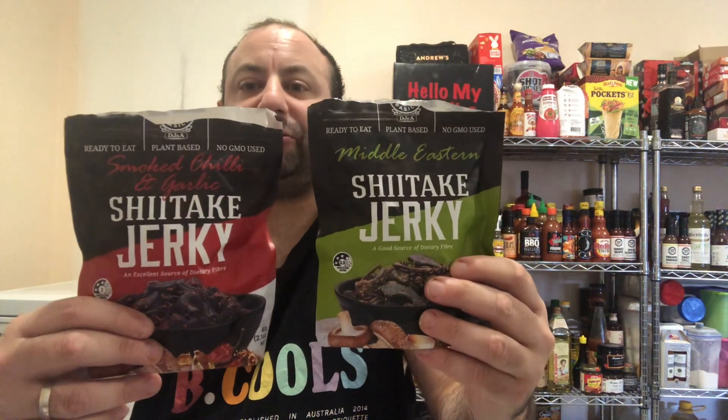You really taste the chilli, but not as in it's going to hurt you — the heat level is mild, and the flavour is on a whole other level. I've got these bad boys from Aldi; I don't know where else you can get them. Take your screenshot today if you like, my lovelies, and I highly recommend trying them for yourselves.